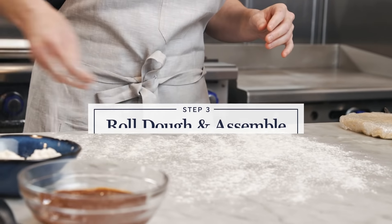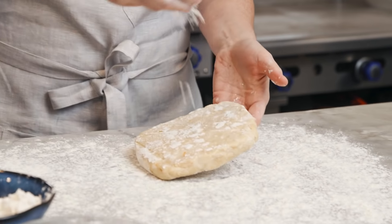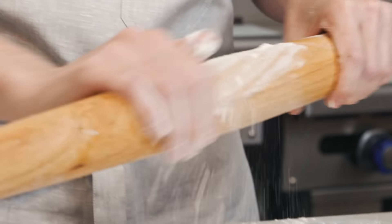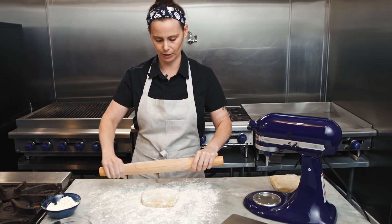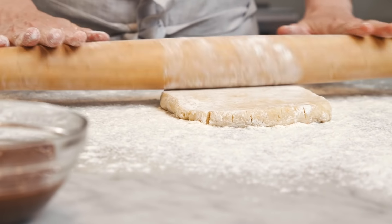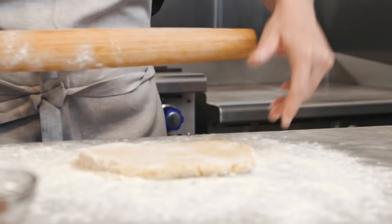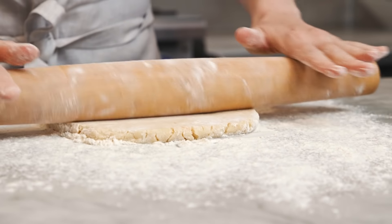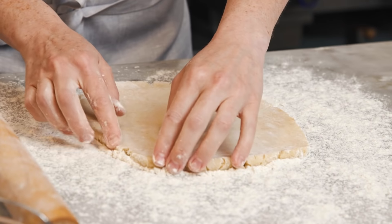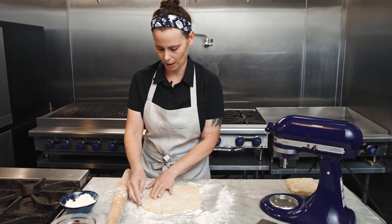We have our chilled dough and we're gonna work with one portion at a time. I'm gonna dust the top, bottom, and sides of the dough. I prefer a French rolling pin — I feel like the style with handles is a little tricky to work with; I just like this feel in my hands better. Start by gently rolling, applying even pressure. If a little crack appears, rotate the dough. We're looking for a rectangular shape. When a crack does appear, just manipulate the dough with your hand and patch it back together by pressing it closed.